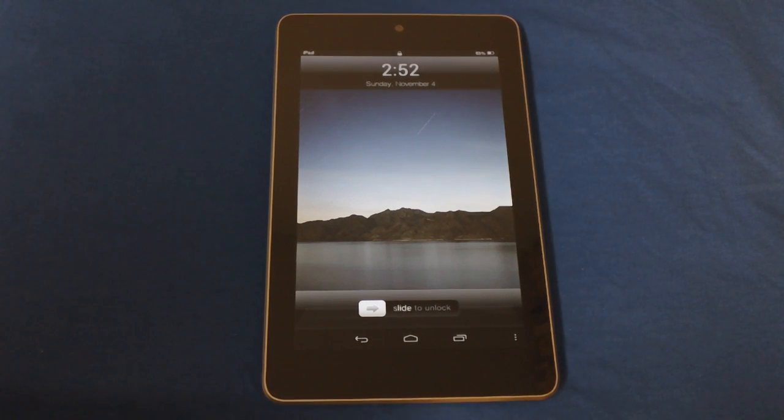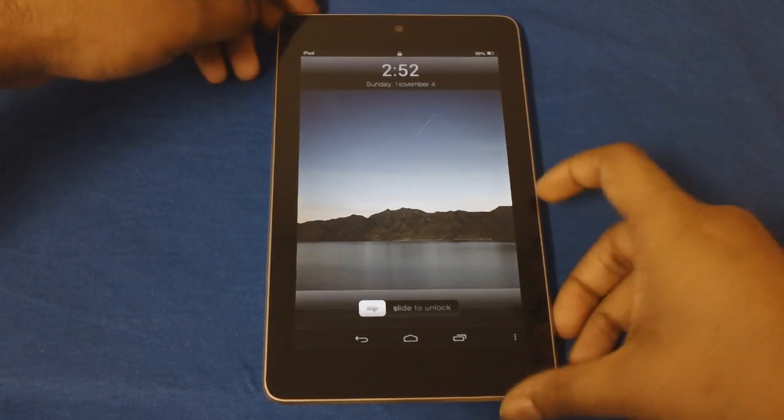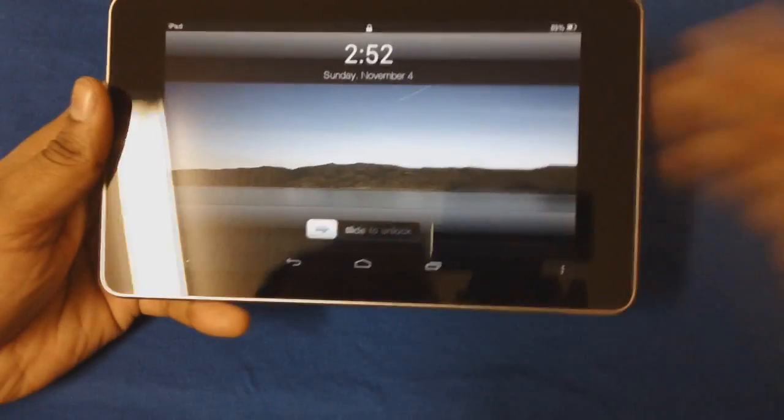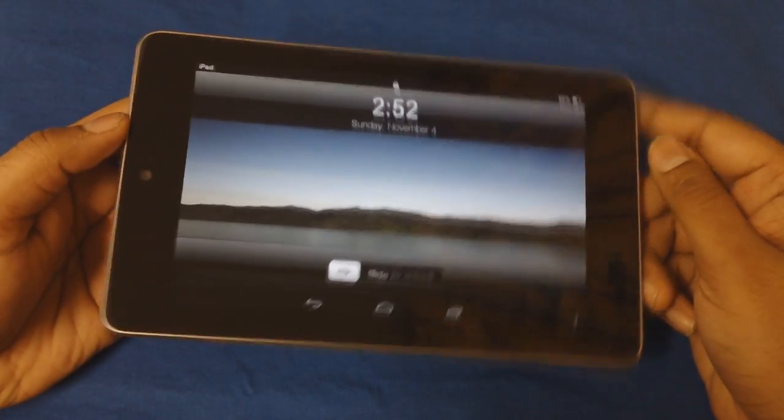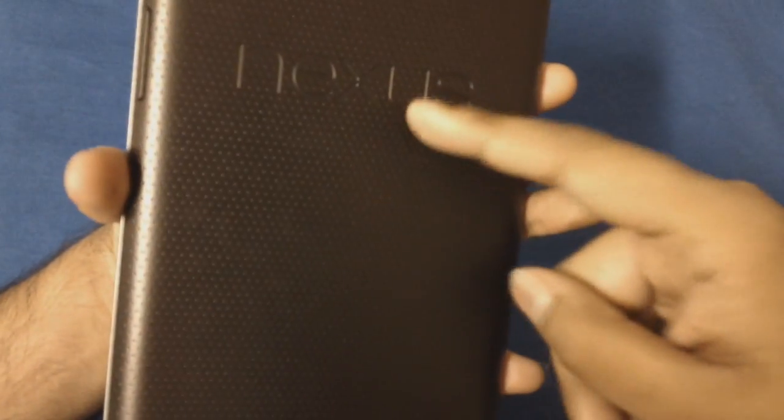Hey guys, how's it going? In this video I'll be showing you how to make your Nexus or your Android tablet look like an iPad. As you can see this is a Google Nexus 7, Asus Nexus 7. There's a Nexus logo at the back so you should know I'm not fooling you.